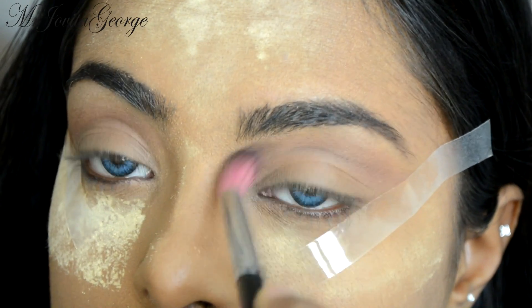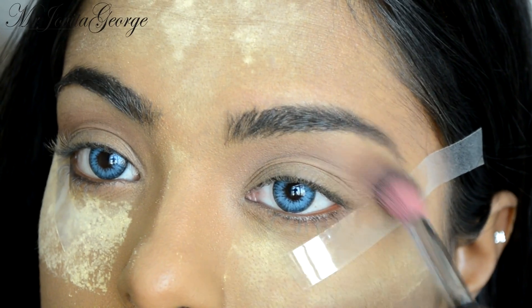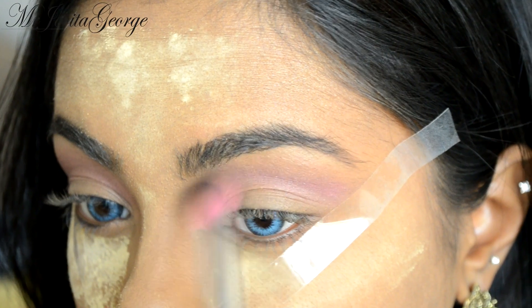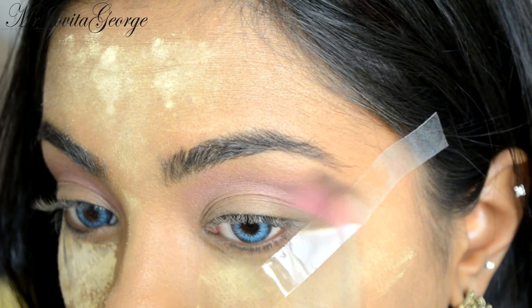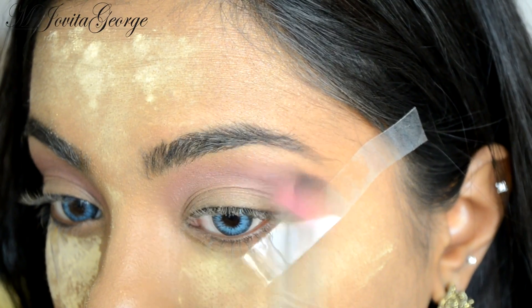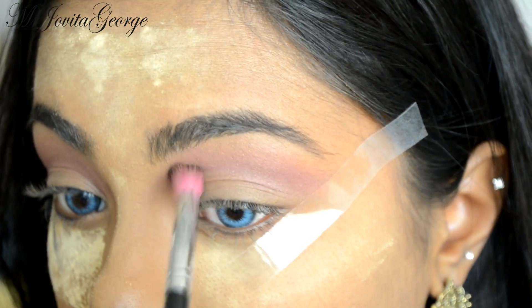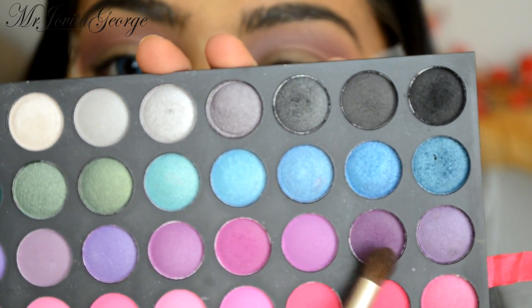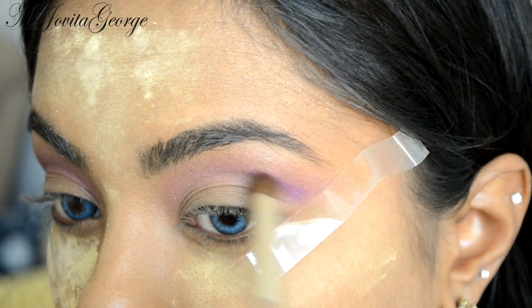As our first transition shade, I'm going to apply a mix of these two shades right on our crease and blend it out. Now I'm going to take a little bit of this mauve pink and apply it right over that transition shade. As always, we're building a gradual transition of colors to marry them all together.